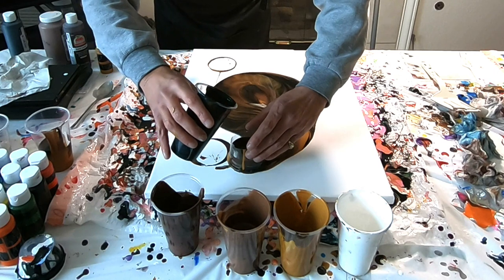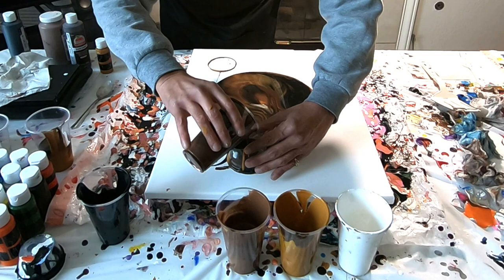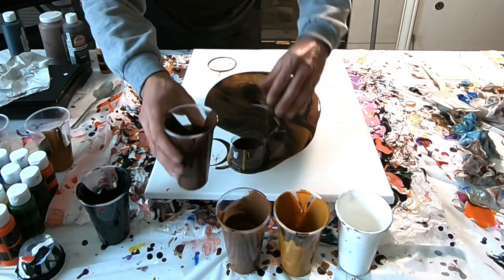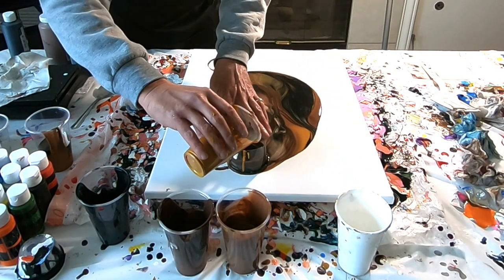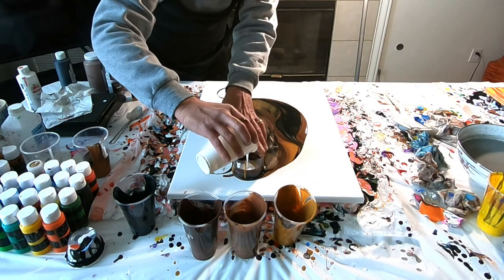We'll go for swirls — it was being stubborn. I think I need a heavier cup or something here so it stays in place.